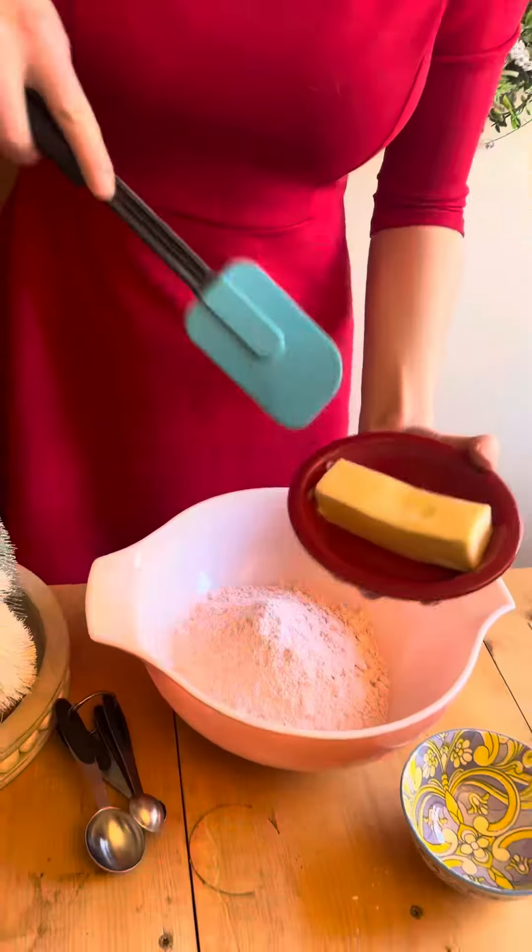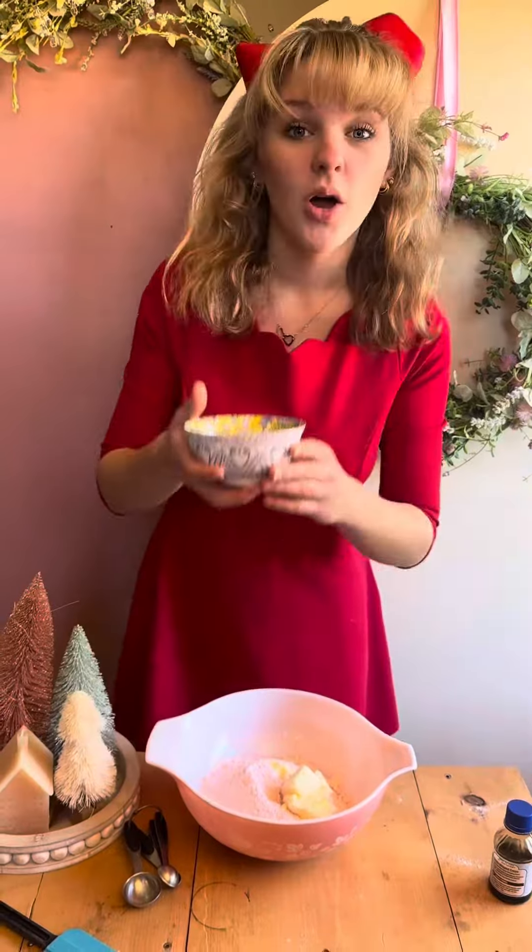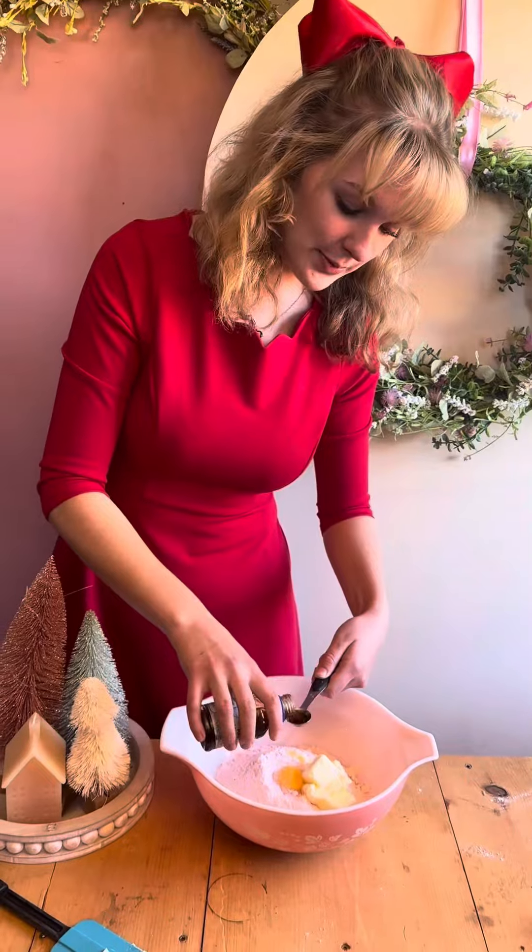Let's make these adorable little strawberry whoopie pies. First you're gonna start with one bag of strawberry cake mix. You're gonna add in a stick of room-temperature butter, one egg, and one teaspoon of vanilla.